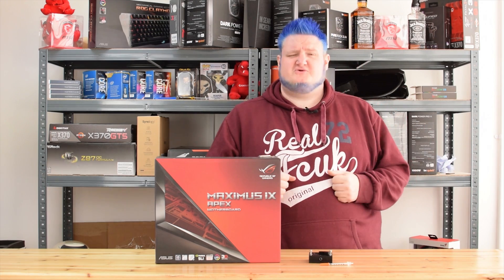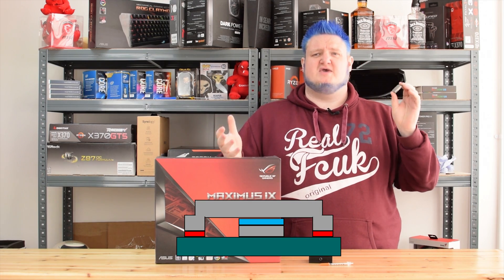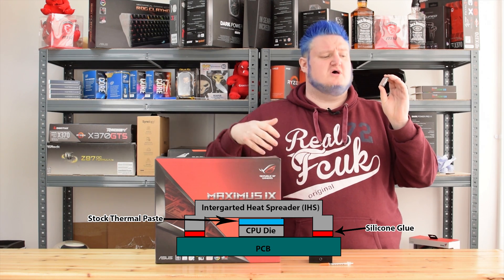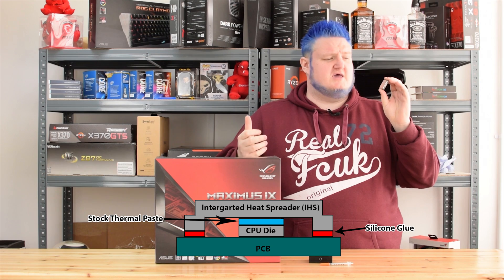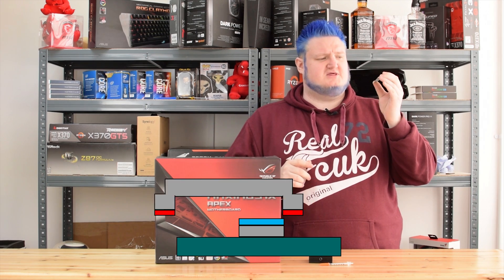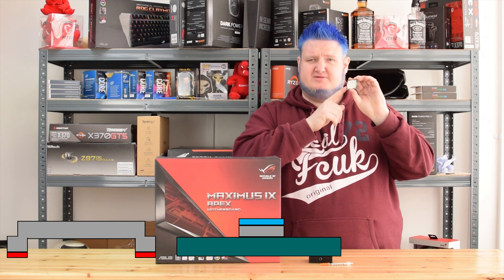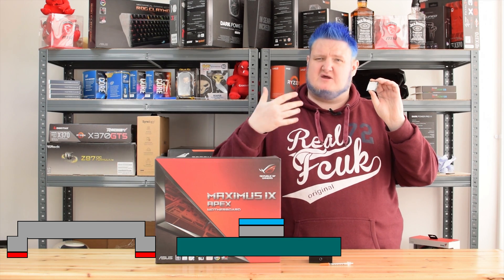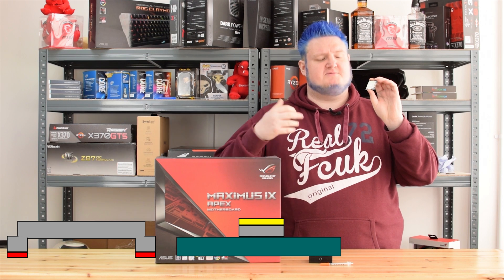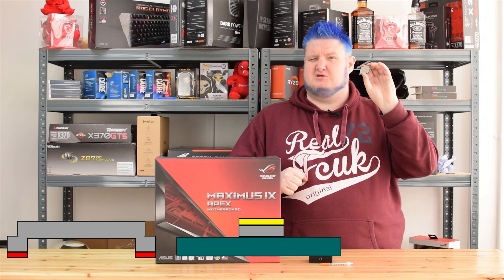So answering the first question: what is delidding? Well, delidding is essentially removing the silicone around the edge of the CPU which holds the IHS — or integrated heat spreader — from the PCB of the chip, and replacing the stock paste that comes with the chip with a higher-end or aftermarket paste, which should give a better yield in temperatures because the paste that Intel use is absolutely abominable.